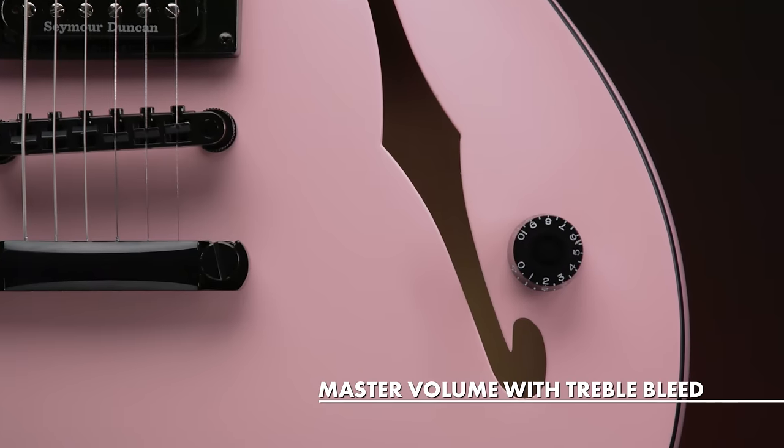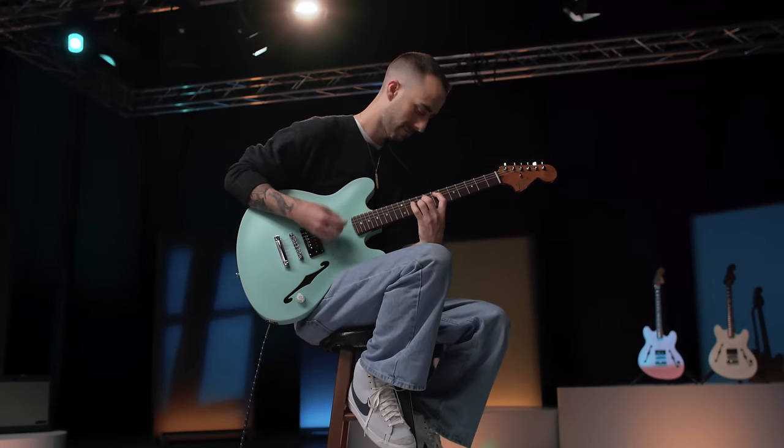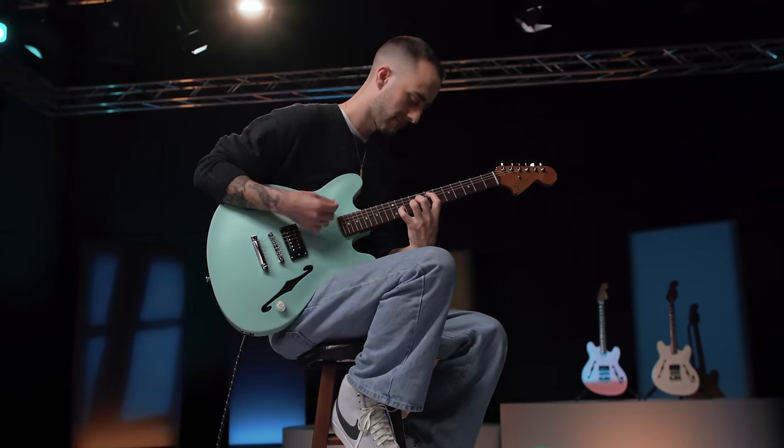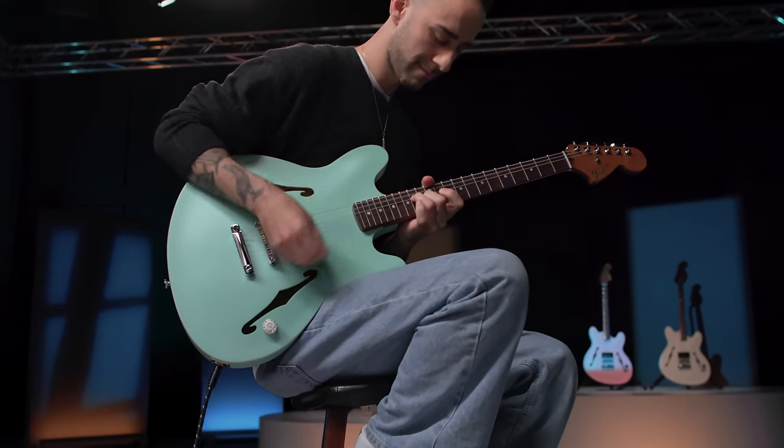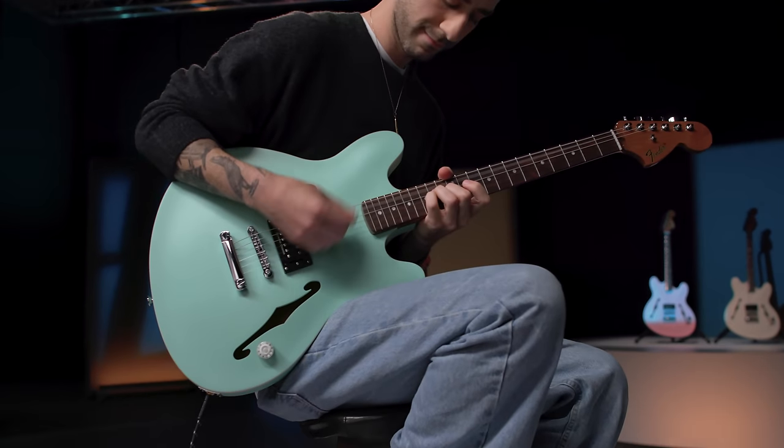Under the hood, this volume knob features a treble bleed circuit, which preserves the high-end tone of the pickup at any volume level, giving the player precise control without sacrificing tone at lower volume settings.